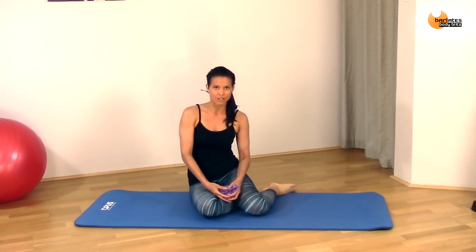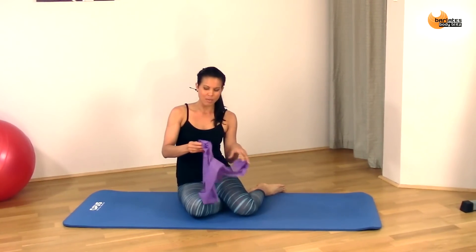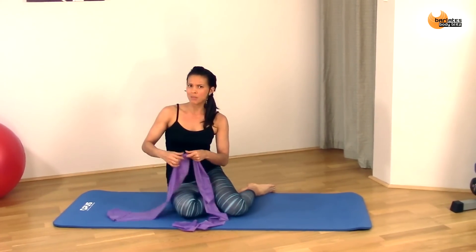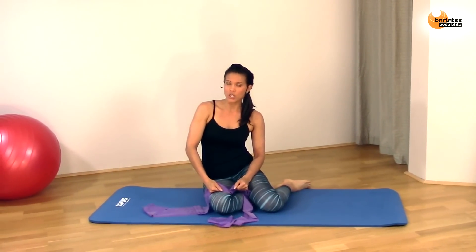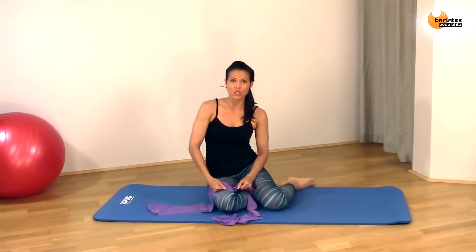Welcome to my Balades Body Blitz segment of Inner Thigh Burner. For this workout, all you will need is a mat and a resistance band for the first half. I'm using a Pilates band because it's a bit more comfortable rather than tubing, but you can use tubing if you like. Also, if you want to intensify this workout, you can wear ankle weights. I'll demonstrate without, but if you want to, definitely do that.